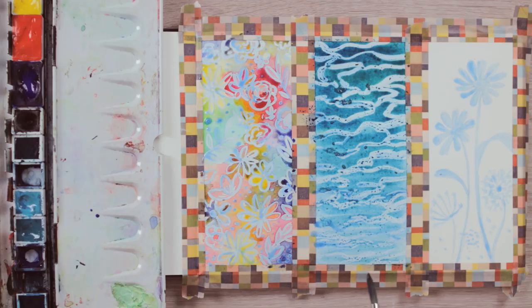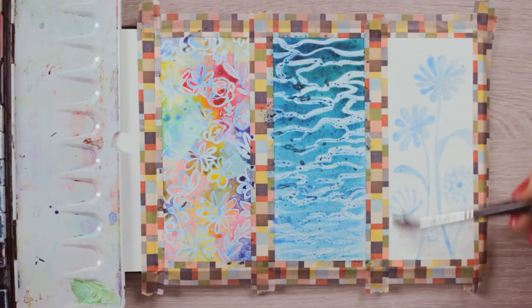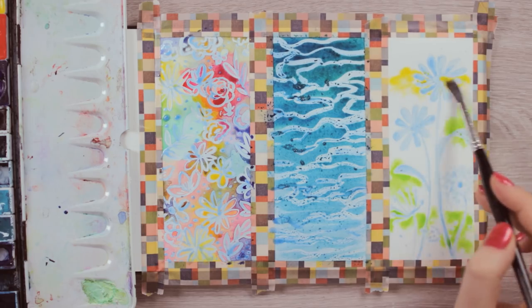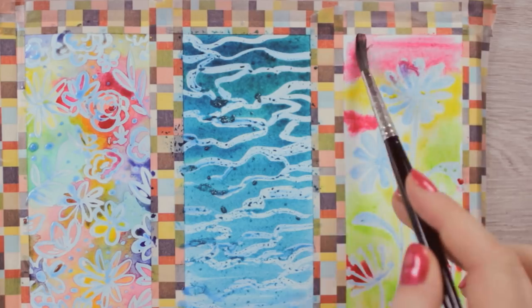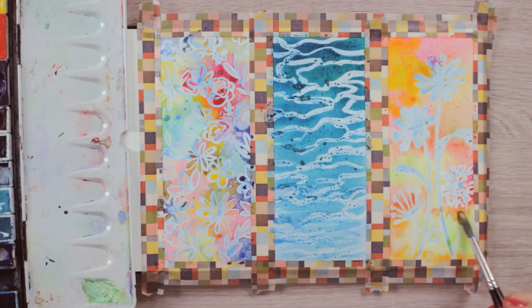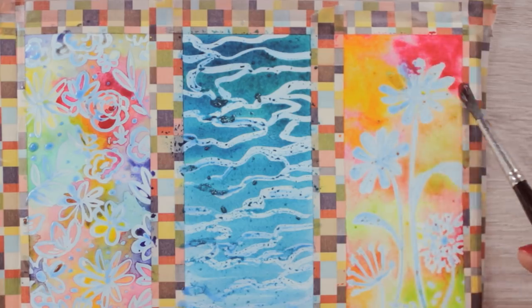For the last painting, we can combine both techniques used for the two other paintings. Apply a thin coat of water to the paper, then add different colored paint on top while making them blend into each other. Don't forget to use more paint than water to make sure the colors will look really vibrant once they have dried.